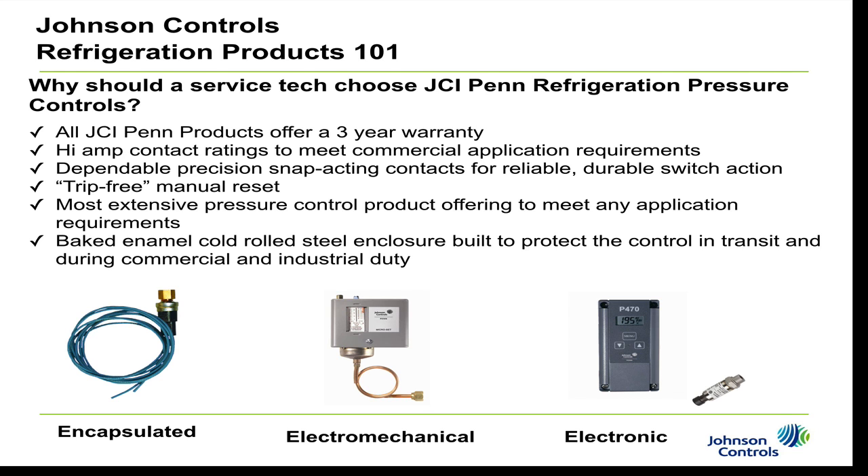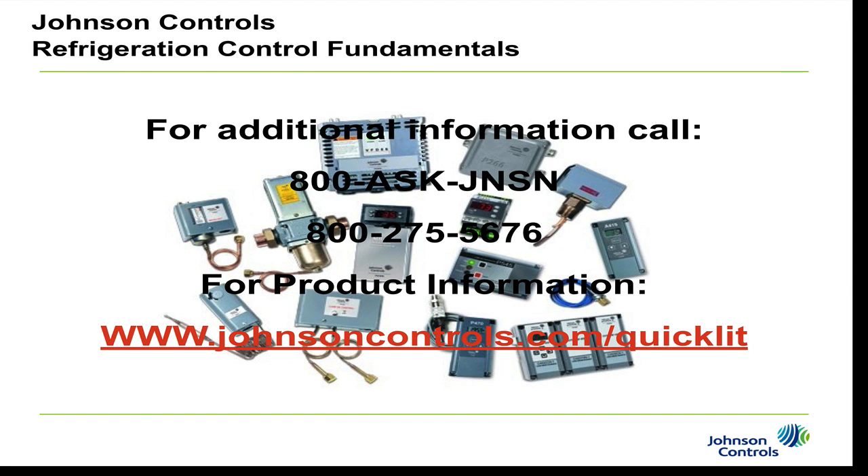Thank you for your time. For additional information on Johnson Controls products, you can call 800-ASK-JOHNSON, which is 800-275-5676, or visit www.johnsoncontrols.com/quicklit for additional information.